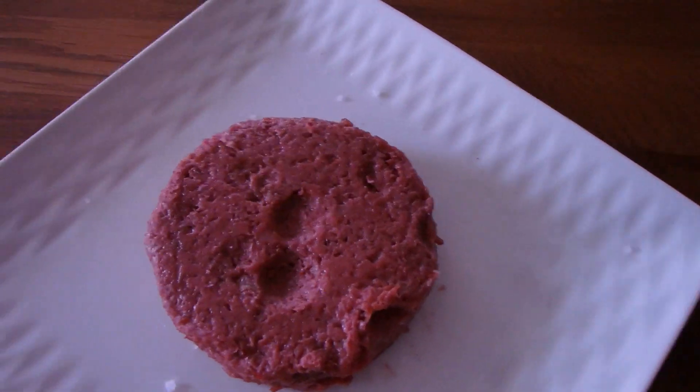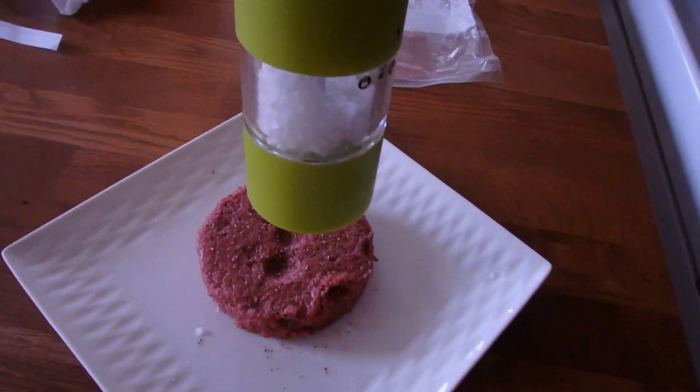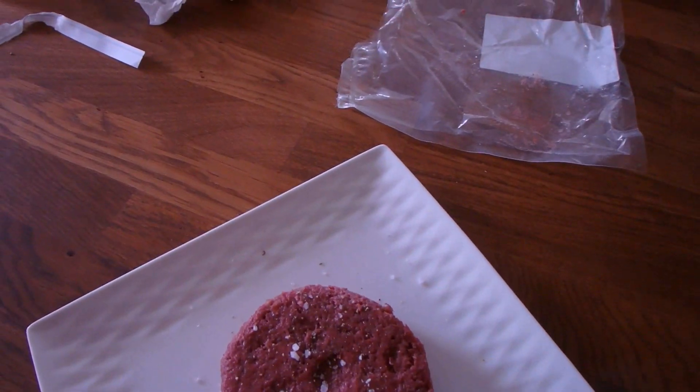Oh, look at that squishiness — do it again. All right, let's see what this thing does when you throw it in the fire, or oil.